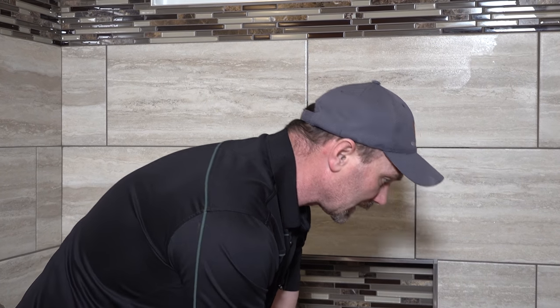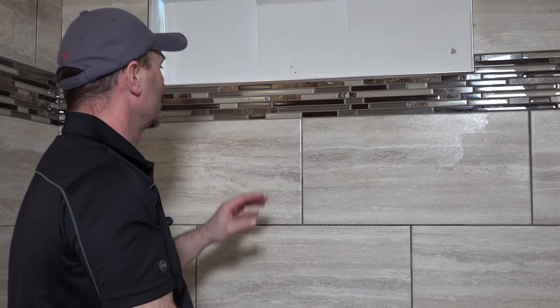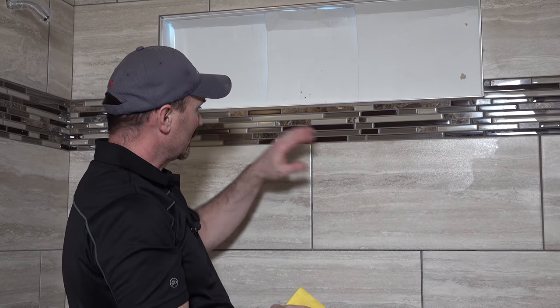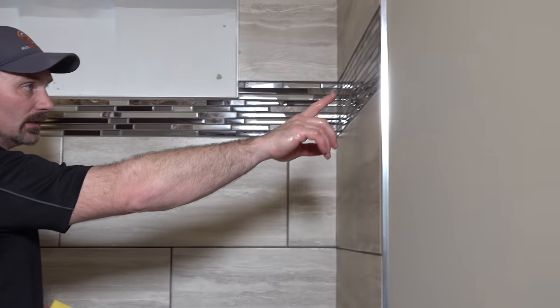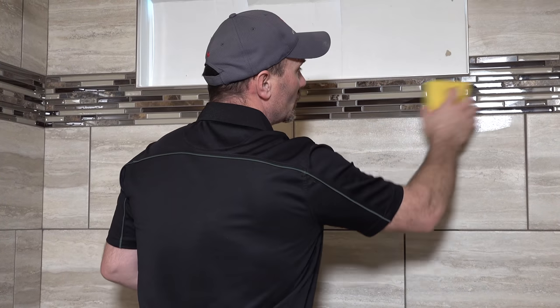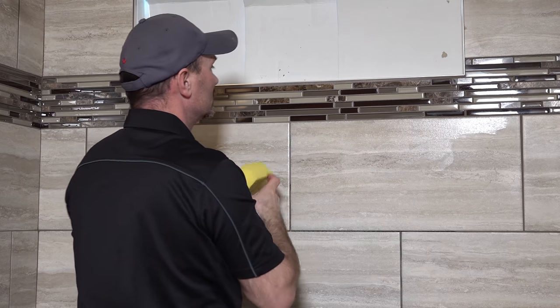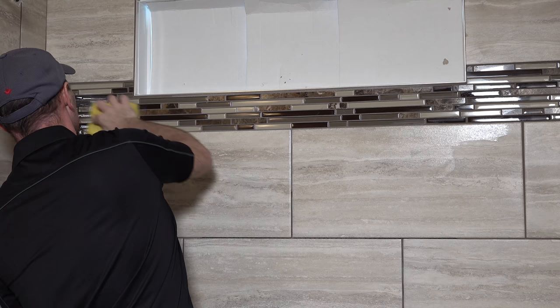Glass mosaic tiles like this are a little finickier when you're trying to get the glue off because it'll kind of haze over and it looks bad for a while. I think if you look up here on these ones, they look pretty shiny. Once that's dry, I'll just go and buff those little tiles with a terry cloth or whatever. If there's any little film left on there, it usually buffs right off. But the more you can get off at this stage, the less work you're going to have at the end to clean that up.